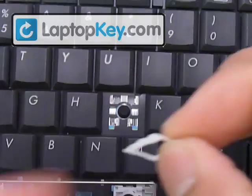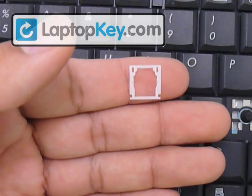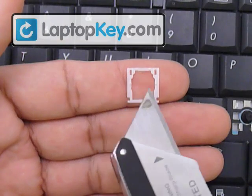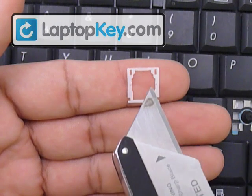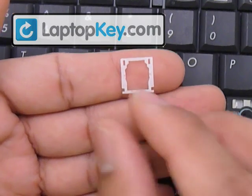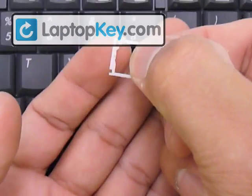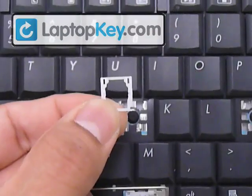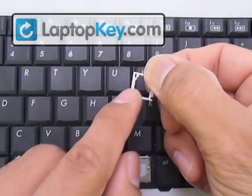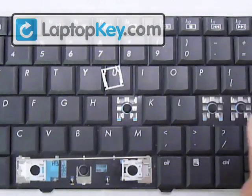Looking at the large hinge piece first, you can see that at the top it has two rectangular holes. In the middle of the hinge itself there are two holes for the other piece to click onto, and there are two pins at the bottom corners. Make sure not to put this piece upside down — feel the vertical bar. If you feel a bump in the middle, that face touches the keyboard. If it's one smooth piece from top to bottom, that faces away from the keyboard.